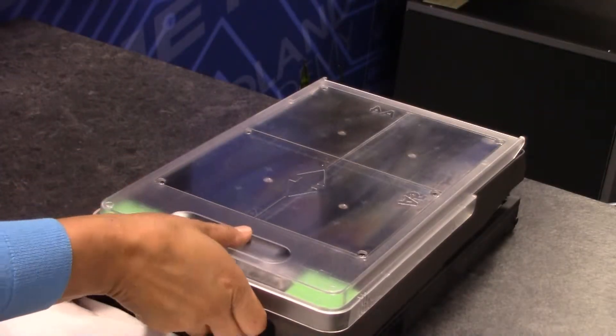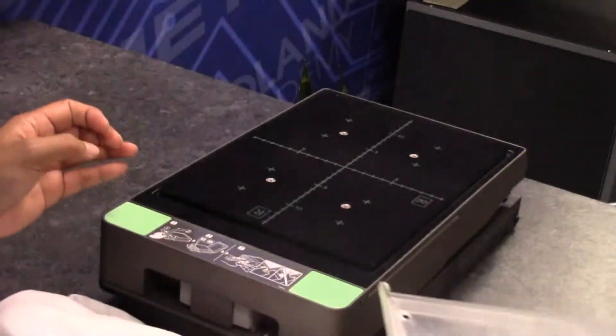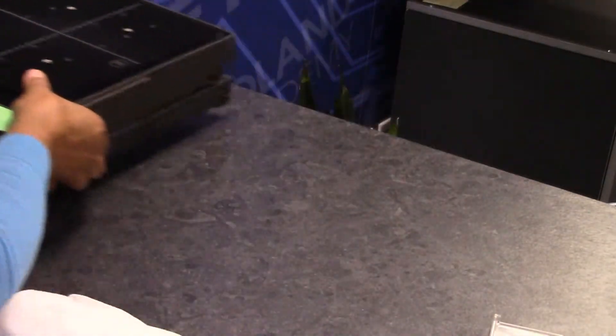Slide off the protective cover from the cassette tray. This will be your template to mark the garment or fabric for proper loading.